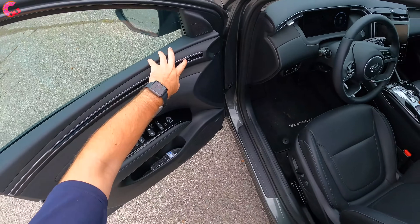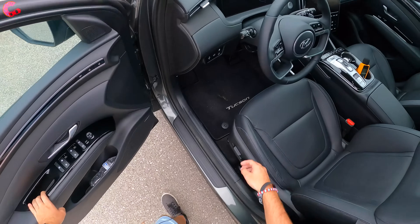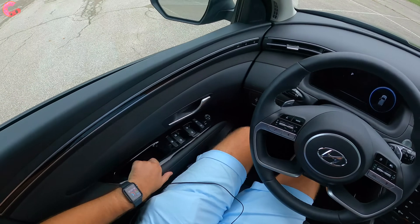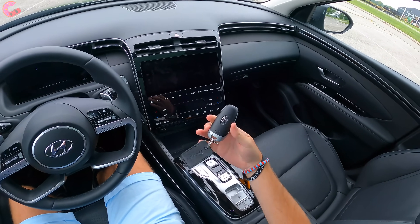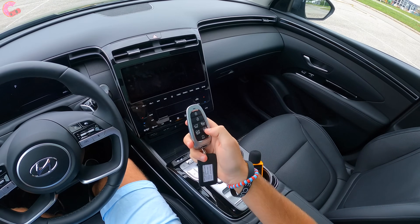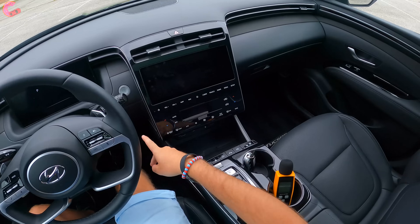Here's your door trim. You do have memory seating, and it's nicely leather-wrapped. Here's your key for the vehicle — it's a nice design. We also have the Hyundai Smart Park feature since this is the Limited trim.